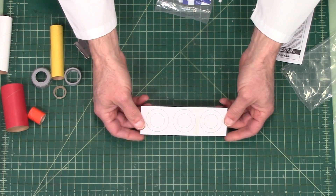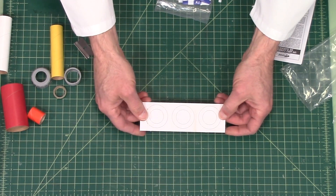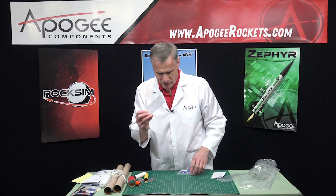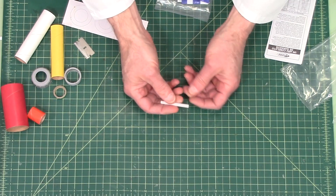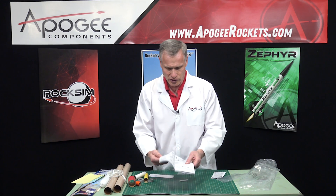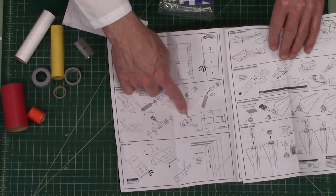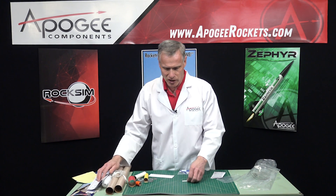Here are the engine mount centering rings — they'll go onto this tube right here. I'm not sure why they give you three of them, but looking at the instructions, yes, this does show using all three rings, so go ahead and put them all on. It doesn't hurt to have that extra ring in there. This is a launch lug and it's 3/16 inches in diameter — that's thicker than what you'll get on an Estes porta-pad, which is the small launch pad they use for starter sets.